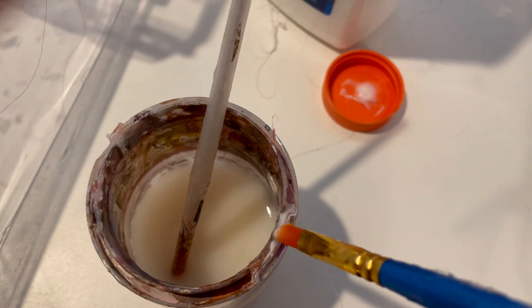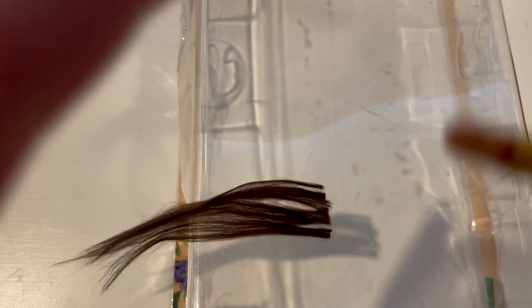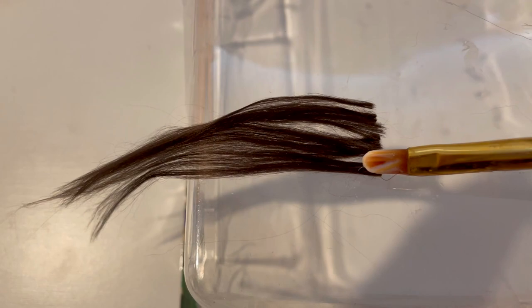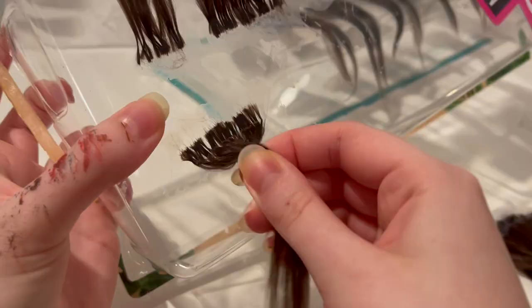Oh yeah, it's got a hair in it — wonderful, beautiful. Wipe off the excess, find more hair, just don't mind that. And right over to the plastic packaging where you're just going to almost drop the camera, and then glue them down to that plastic. Perfect. And now it's time to remove them. Oops, you didn't see that.